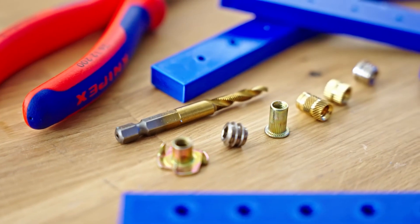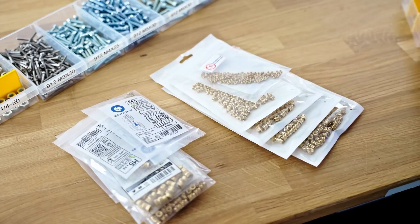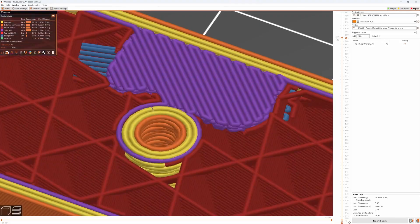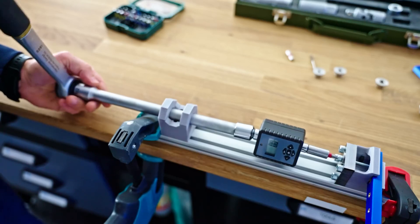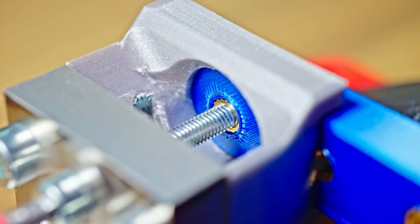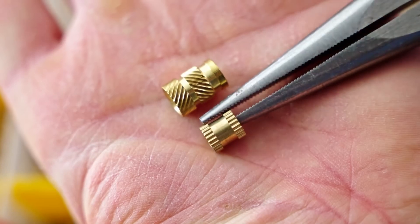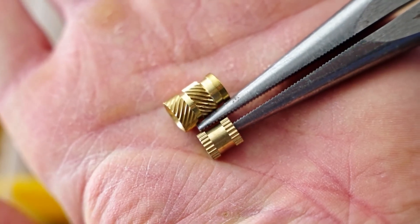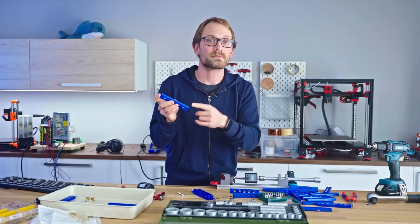Speaking of cool tools to play with, Thomas Sen Laderer has a great video about heat press threaded inserts for 3D printing. He's interested in finding out which ones are the best and if they're really better than just 3D printed threads. By using a torque sensor, he put them all to the torture test using a custom jig. The surprise was that the threaded inserts intended for injection molding tended to outperform the inserts custom made for 3D printing. But don't just read the headlines here — there's a ton of useful info throughout this entire video.